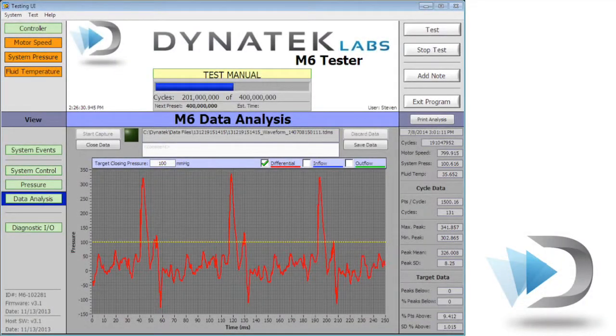Up to 12 pressure transducers can be simultaneously calibrated and closing pressure parameters are readily calculated. From here, it is easy to attain 95% of cycles reaching the targeted closing pressure for 5% of the cycle time.